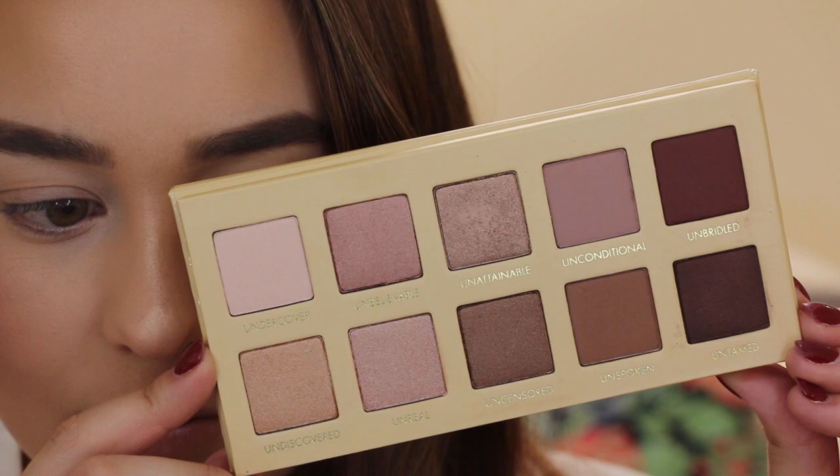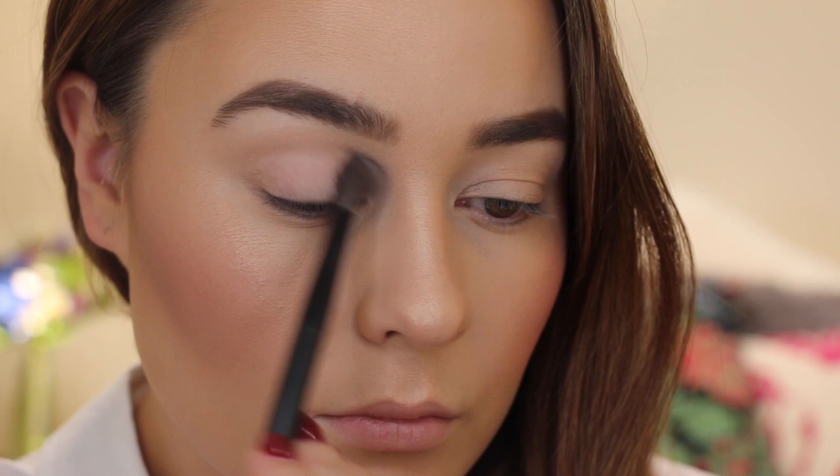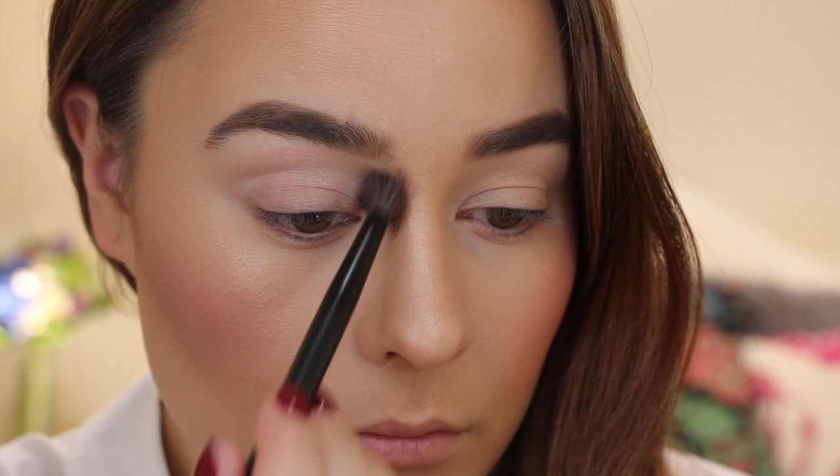For the longest time I've been eyeing up the Lorac Unzipped Palette and I finally got my hands on it on my holiday, so I've really been enjoying using it — the colors are just gorgeous. Starting out, I'm using the palest shade in the palette and sweeping that all over the lid, which is just going to help blend the darker shades that we're going to put over top of it.